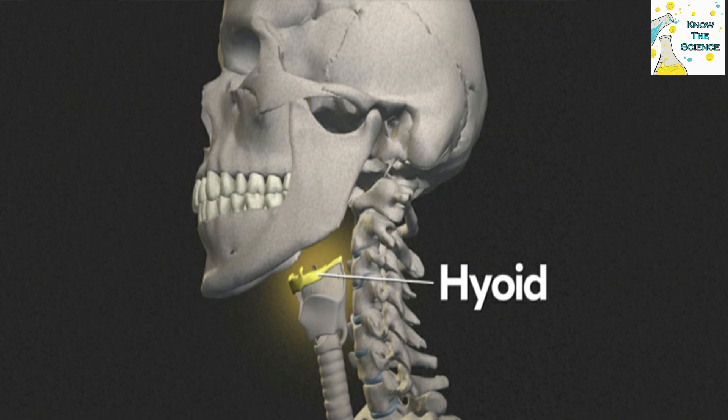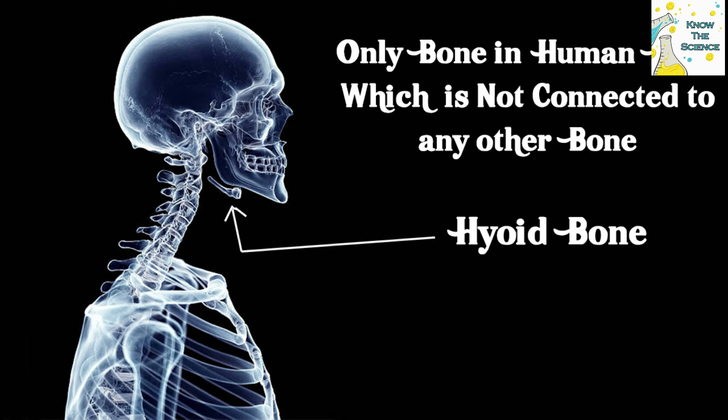The two geniohyoid muscles originate close to the point at which the two halves of the lower jaw meet. The fibers of the muscles extend downward and backward, close to the central line, to be inserted into the body of the hyoid bone. Contraction of the muscles pulls the hyoid bone upward and forward.